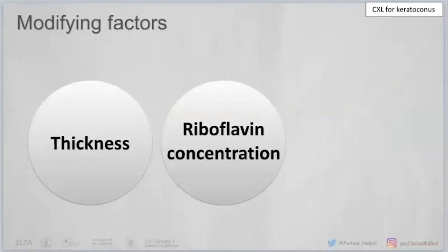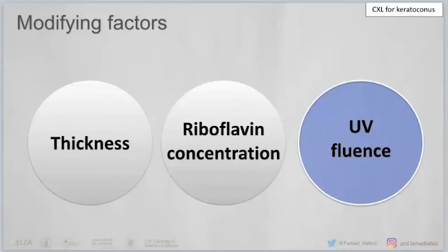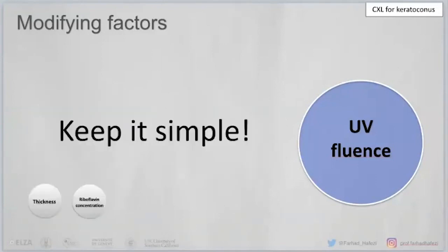You can modify thickness in a cross-linking procedure, or theoretically modify the riboflavin concentration. But the most logical approach would be to modify fluence for every single patient — you do not care about swelling, you check the thickness and adapt your total energy. We didn't do this 12 years ago simply because we did not know enough about the metabolism of riboflavin. We didn't even know oxygen was a factor. But this is exactly what we have been doing, trying to keep it simple.